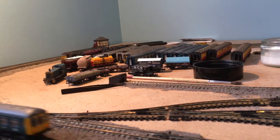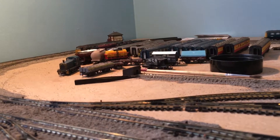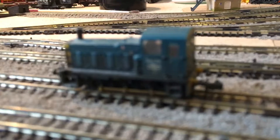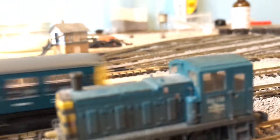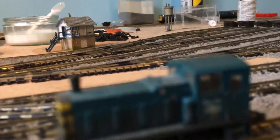Something else you'll notice is missing is the Dapol Prairie 45XX I had. When I was running that, the linkage decided to give up and fall apart, so that's been sent off and I should be getting it back tomorrow. Also since the last update, I mentioned I'd get a Class 08 shunter, but I saw on eBay a Graham Farish Class 03 weathered for £50 and I couldn't resist, so I bought the Class 03 instead.